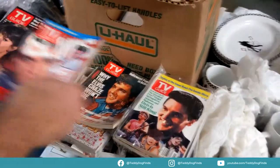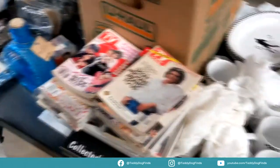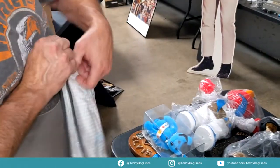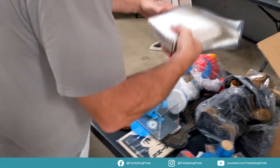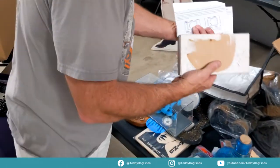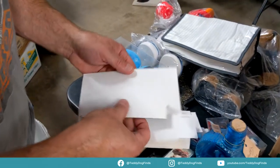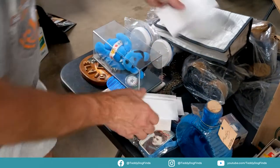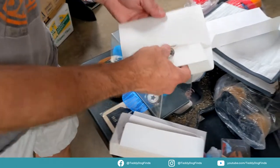Oh my god — I knew there were going to be more of them. Wow, and what is in this? Oh, a box with a secret pouch! There are letters and I think there are more coins. These are the commemorative coin holders — so she may have coins in the box, some of those.